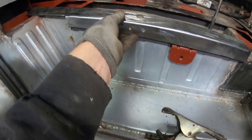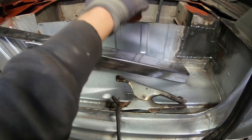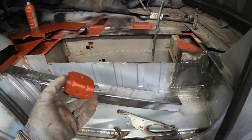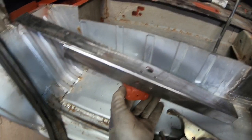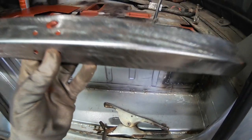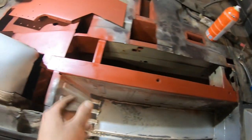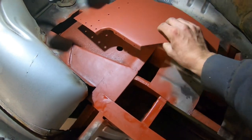I made this piece that goes here and there, and there is this seat mounting bracket. I'm gonna weld it to that before I weld this piece itself in. Now I can weld that piece in.